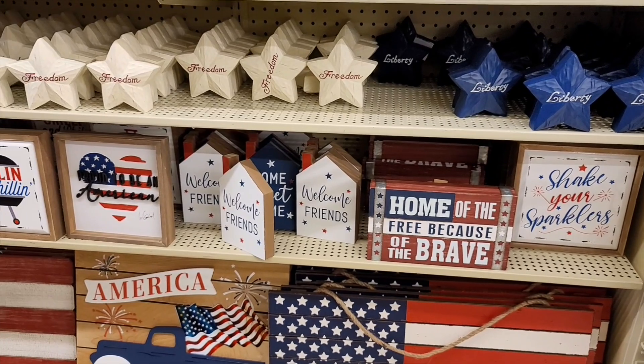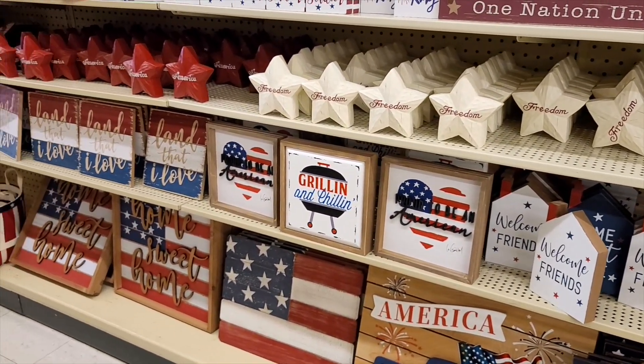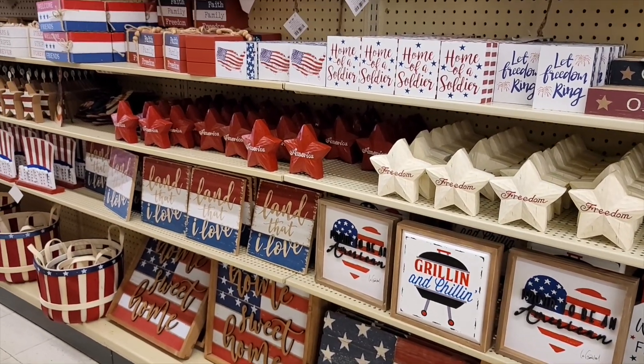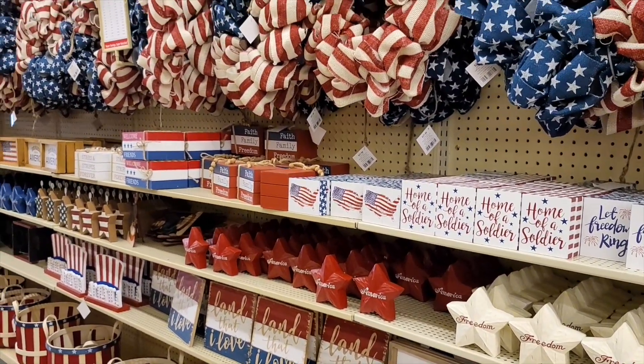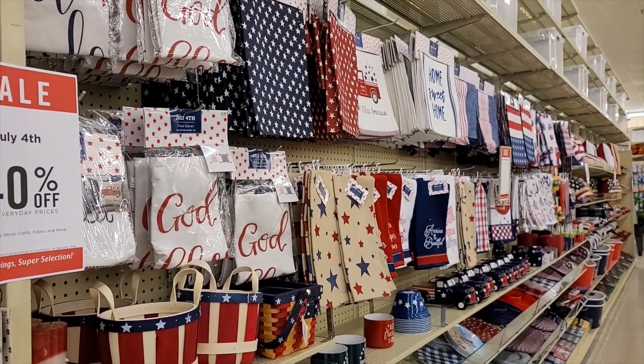Today I went to Hobby Lobby and looked around to see what they had. They have their 4th of July items out, which is great because I really wanted to find some more things for my tiered trays, especially the small one. I was on the hunt for smaller items. The 4th of July items were 40% off today, so I was pretty excited to get that little bit of a price knockdown.